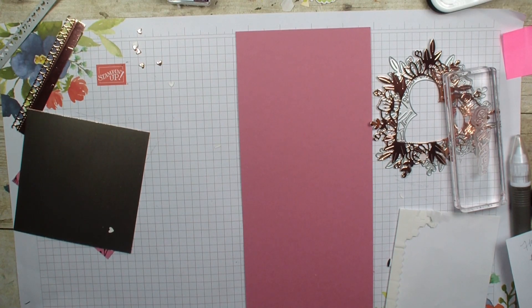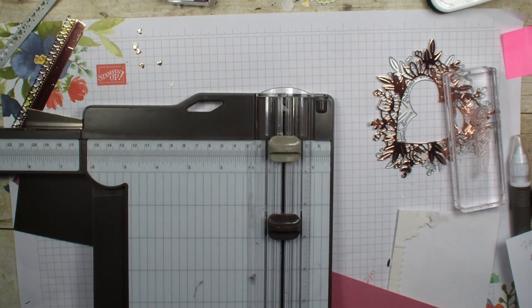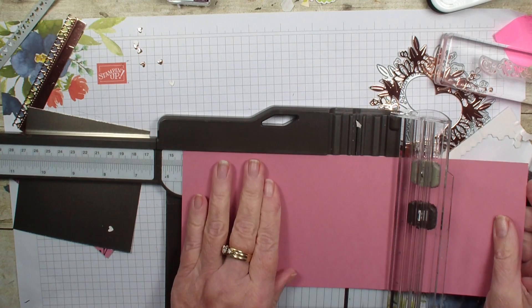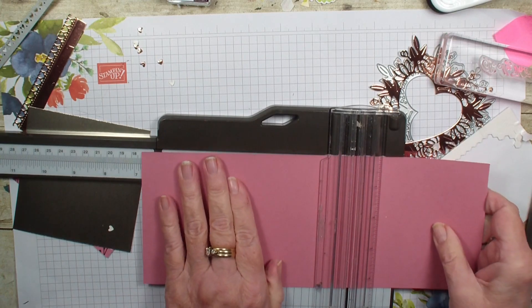Oh, here it is — right in plain sight! Okay, so we've got our trimmer. What we are going to do is score this piece, which is four and a quarter by eleven. We are going to score it at five and a half, and then again at six and three quarters.